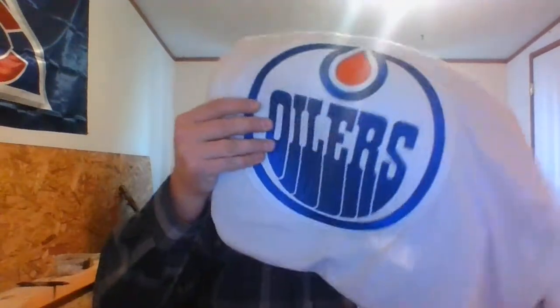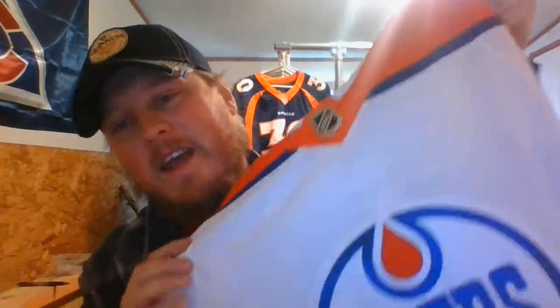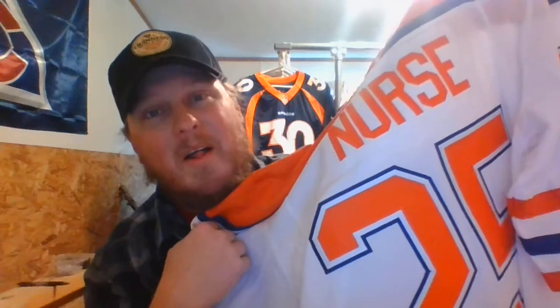This is what I meant to buy right here — this is the one. I opened it earlier, but look at that big difference — that orange.